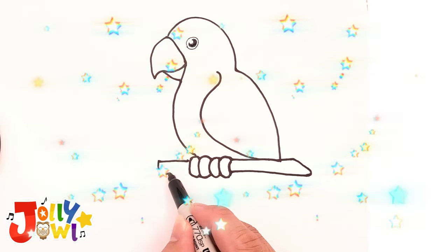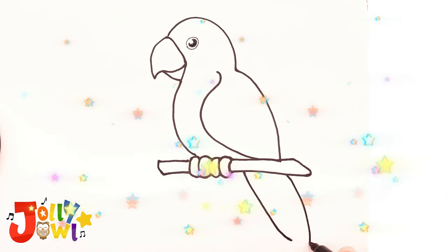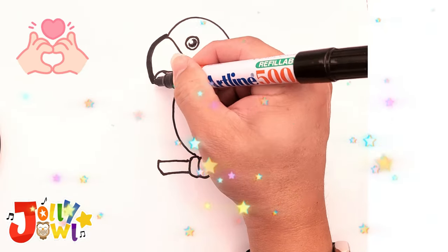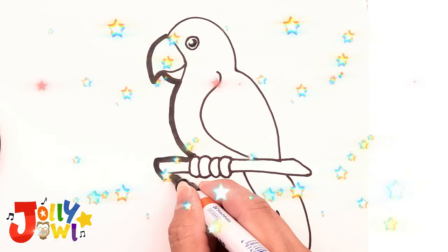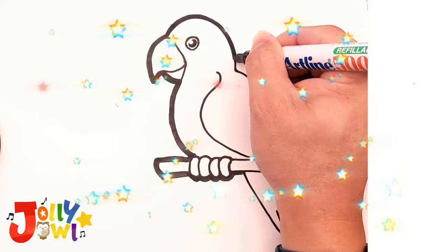Continue the line to shape the breast, and then move on to drawing the feet. Next, draw a horizontal stick for the bird to stand on. Now sketch a long solid tail. After that, add a thick outline to emphasize the macaw's features.